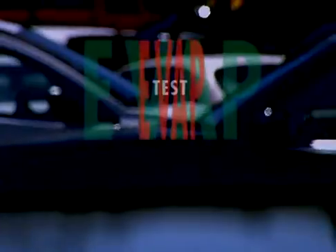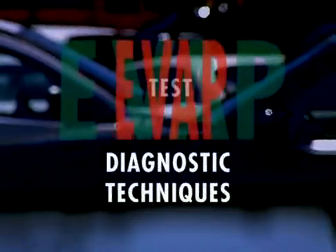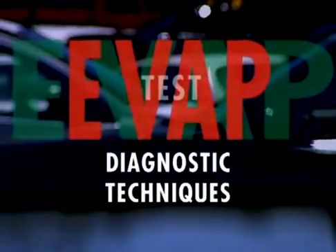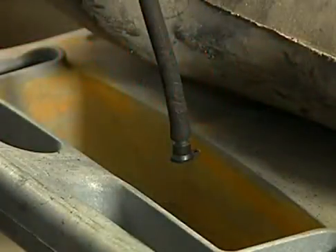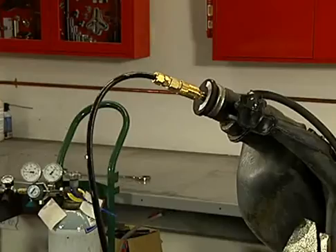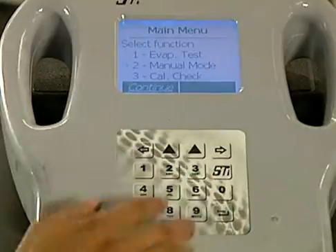You got it. Thanks for all your help, I appreciate it. Sure, you're welcome. Now let's demonstrate some simple diagnostic techniques you can use to pinpoint EVAP leaks.